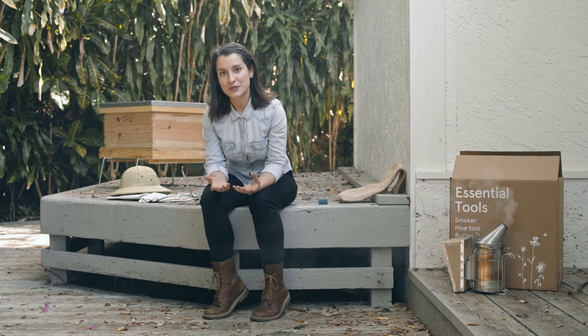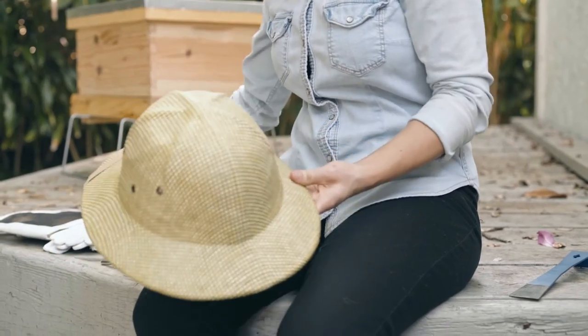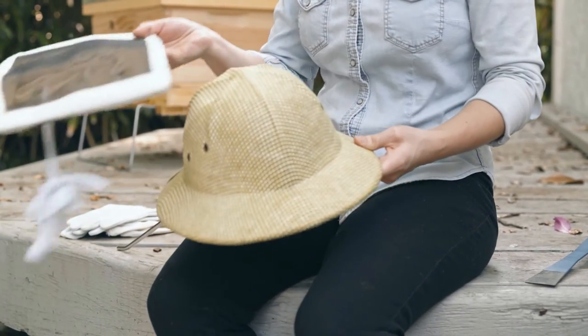Some people also prefer to wear protective clothing during inspections, such as gloves, veils, or even full bodysuits — you've probably seen that before. Personally, I prefer to wear a veil, because during inspections I don't really like when the bees fly around my face or get stuck in my hair — it makes me lose concentration. And here's a veil, a hat, and the veil that goes on top. But I try not to wear any gloves; I notice it helps me to work with more dexterity, and that way I don't hurt any bees.